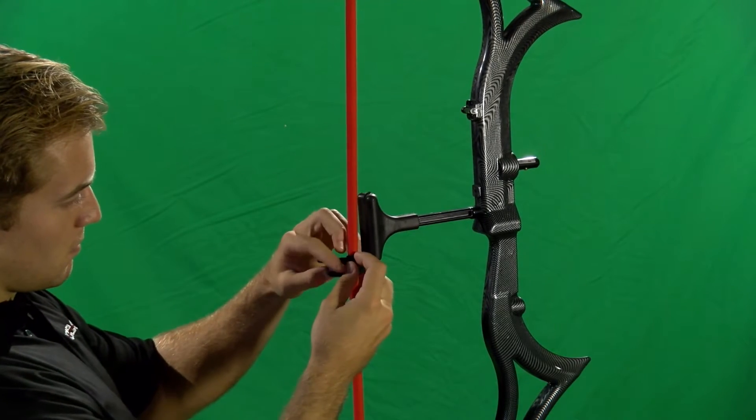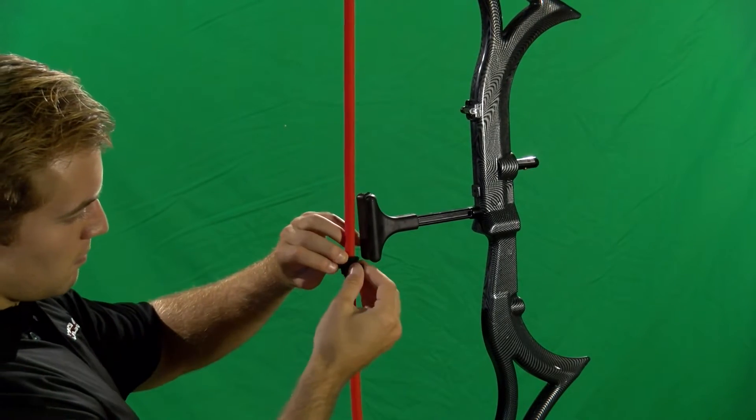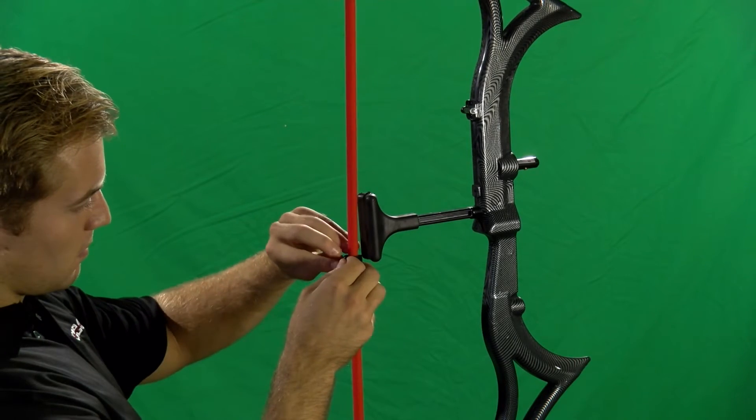Secure the attachment by wrapping the two arms of the hook and loop fasteners around the newly created D-loop.